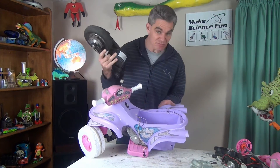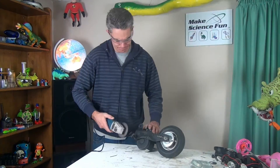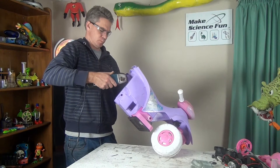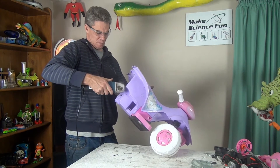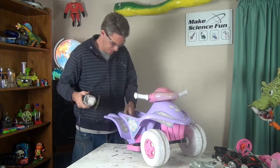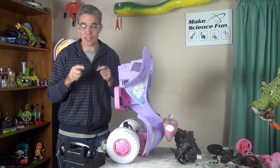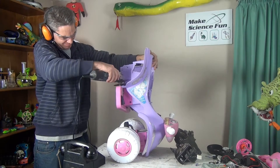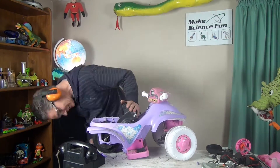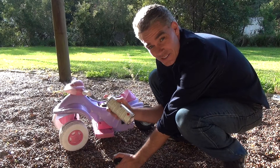Somehow I've got to whack this massive thing into that little space. Let's see how we go. Don't forget your ear protection. Okay, let's turn this thing into the Batmobile.